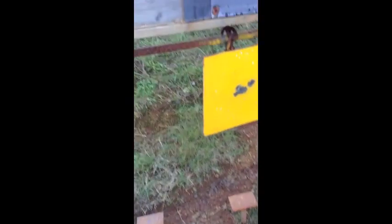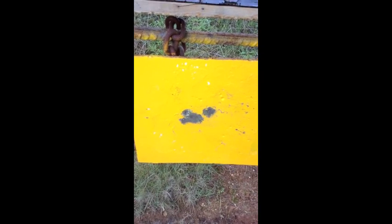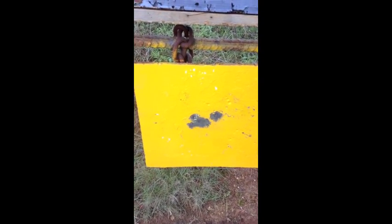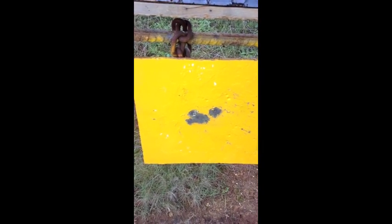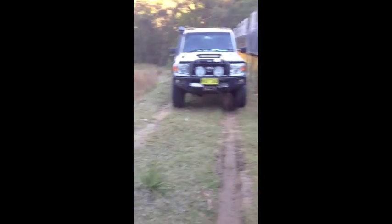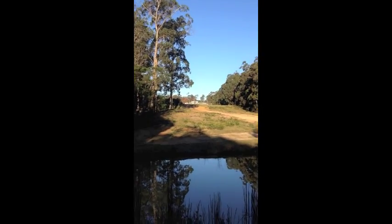This is my .308 target, practice target. I seem to bloody aim at the practice target better than the fox target that was up there. But anyway, we got 66, but I was shooting low — I couldn't see the bullets from 500 metres. That's why, it's a fair way back up to the range up there — 500 metres.